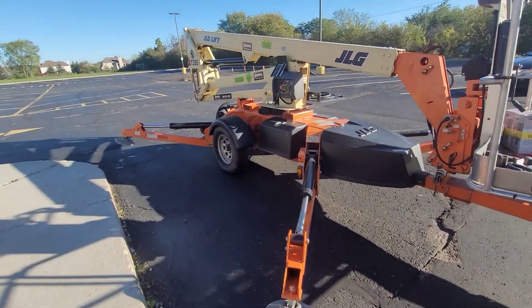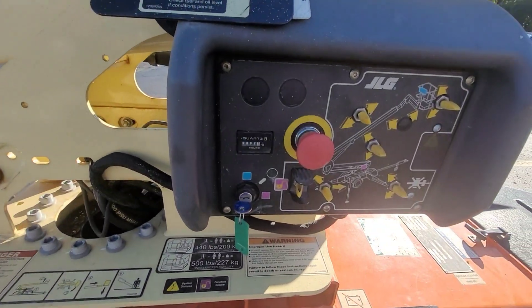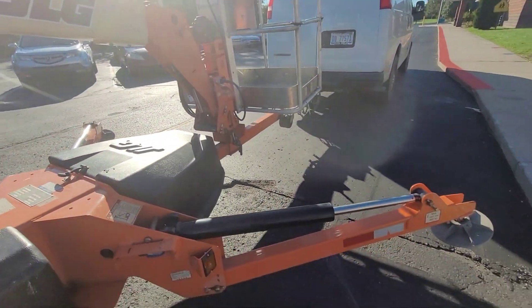So you can see we got a lift here. We're gonna come over here - we gotta level these feet out.